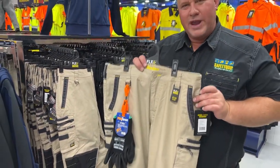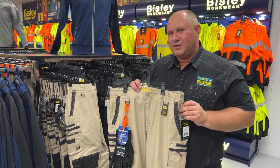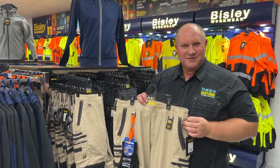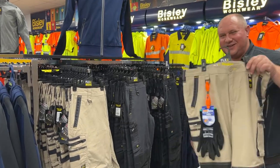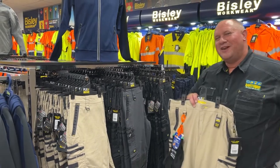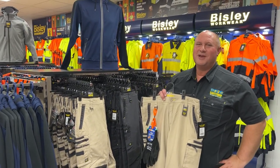This one has both regular length legs available and also a stout length leg as well, so whether you're taller or shorter, hopefully the cuffs of the pant aren't dragging on the ground. There's four colours: this is the stone, there's charcoal, there's black and there's navy. Speak with the crew at your local SafetyQuib branch for further information on high performance work pants.